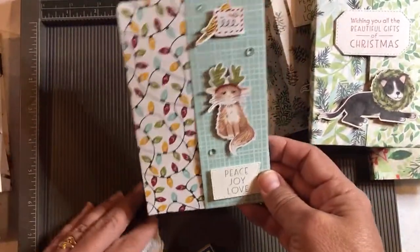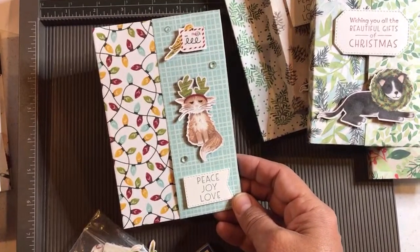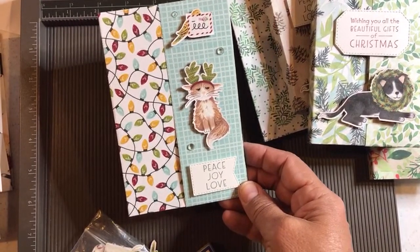I made a card and I wanted to just show you the card I made as a way to wrap things up.